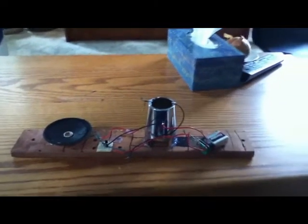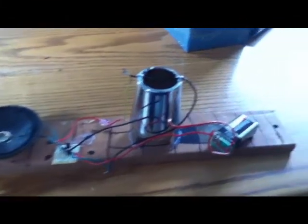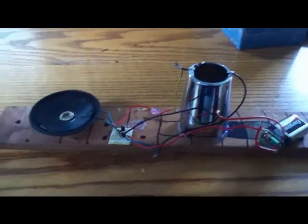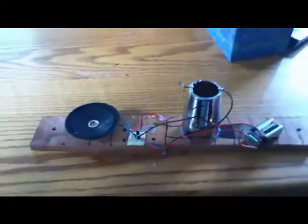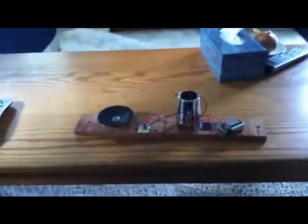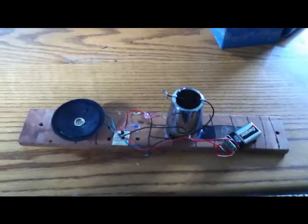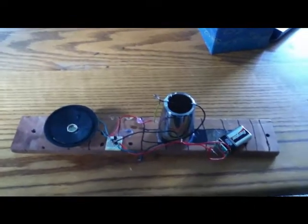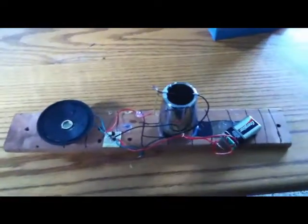Hey guys, this is KeikoN0, this is another episode of Thomas's lab, except I'm not in my lab right now because what I have for you is very sensitive and I don't want to move it. As most people know by now, there's the earthquake in Japan, and what I have made here is a simple earthquake detector.